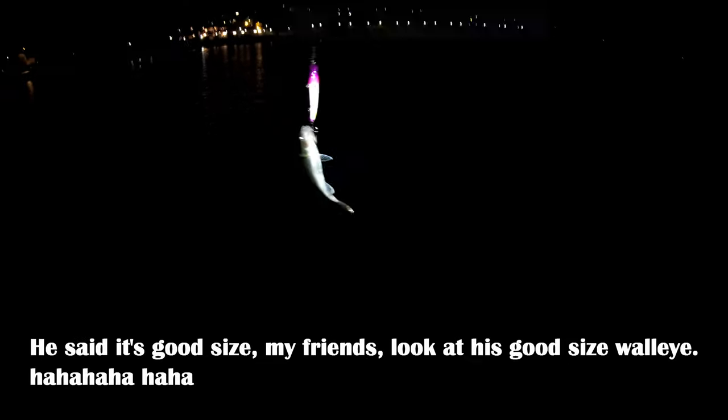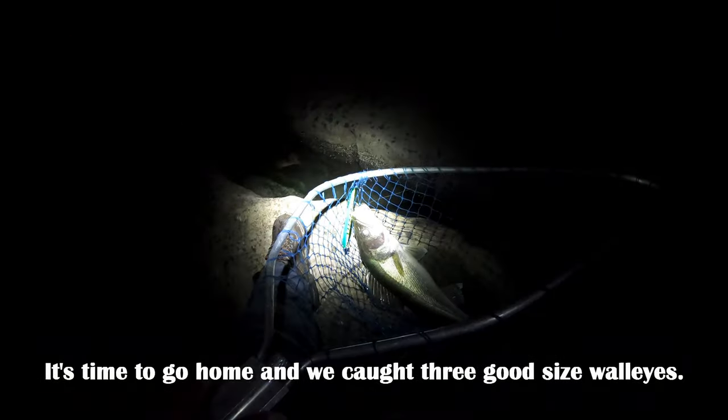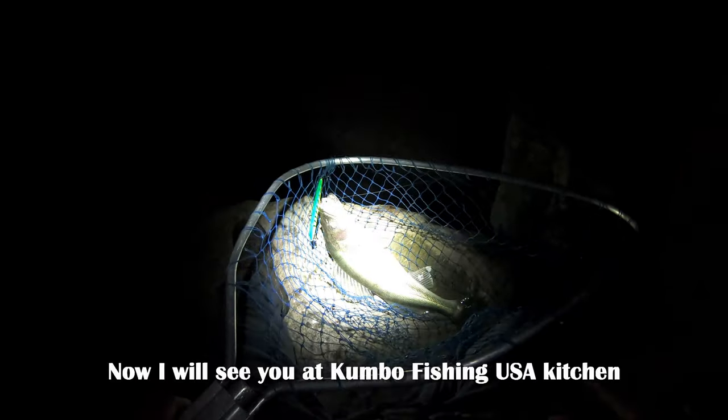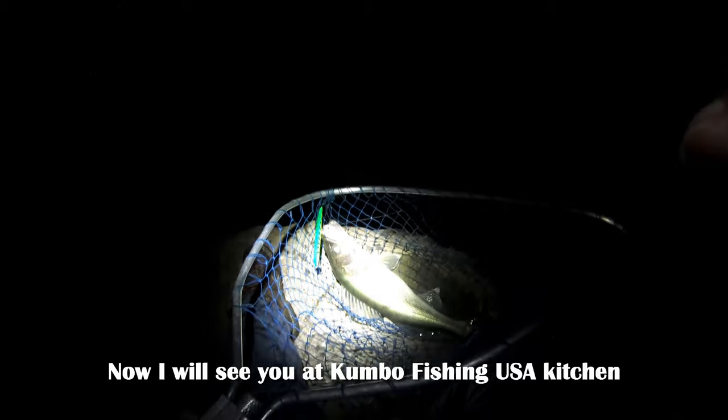Very good one! Look at that — good-sized walleye, that's a good-sized walleye. It's time to go home, we caught three good-sized walleye. Now I will see you at Cambo Fishing USA kitchen.